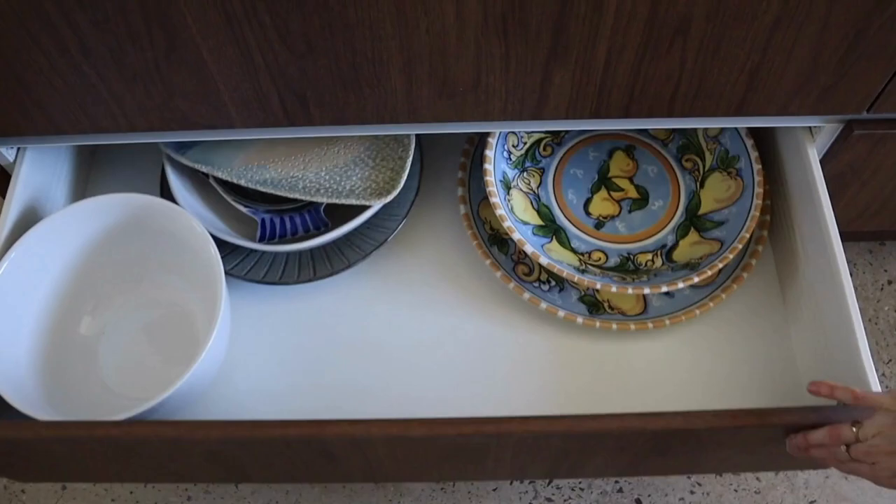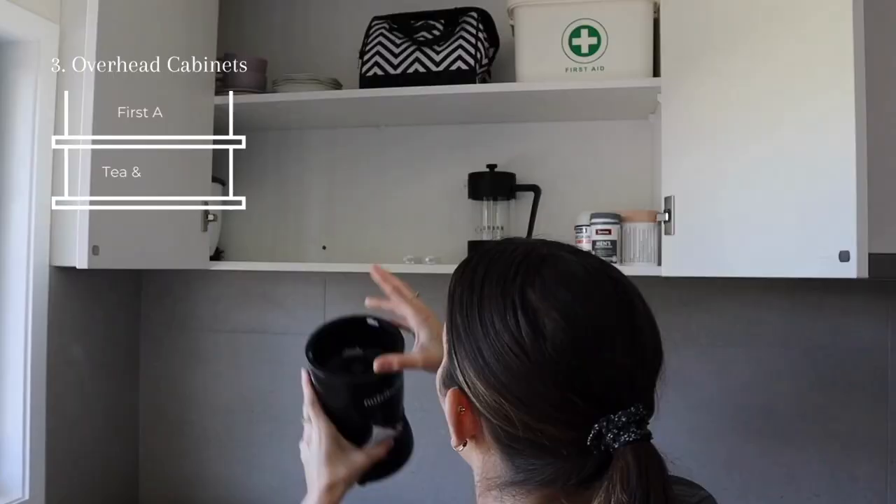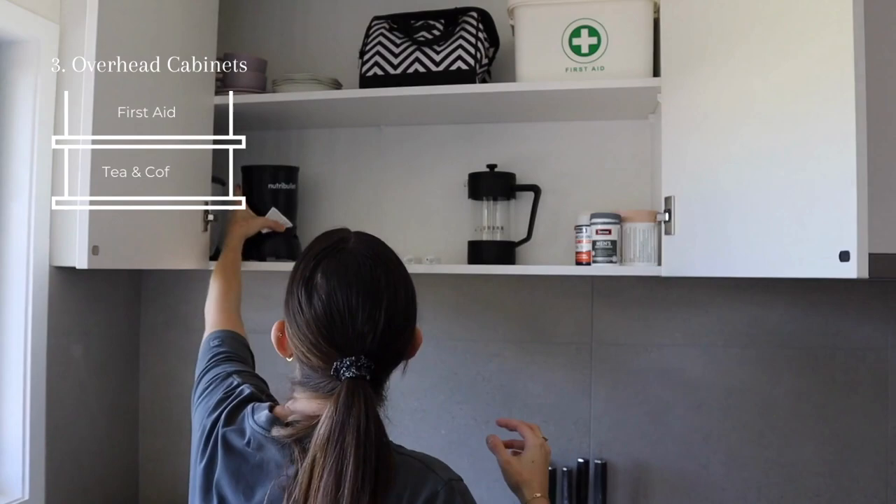Up in this cupboard above the kettle and the toaster, I'm putting all of our tea and coffee, the medicine box, and anything else we don't use as often right on the top shelf.